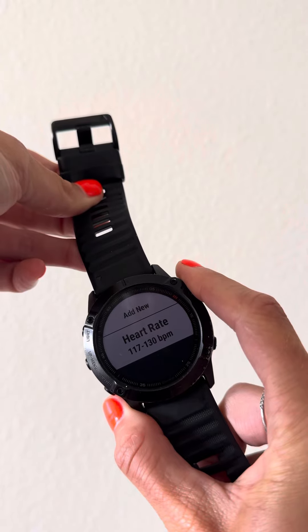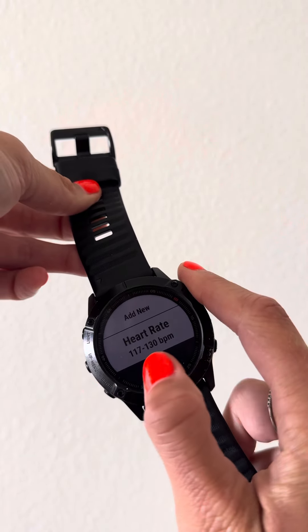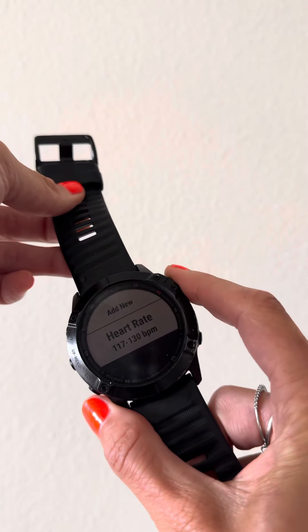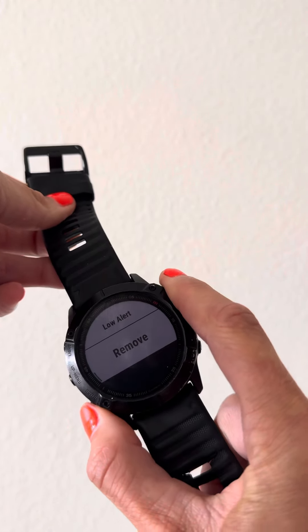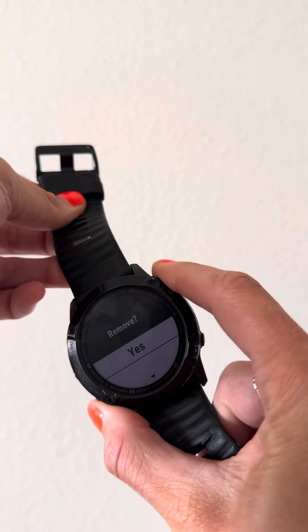Now I already set this to my lower and high alert zone 2 range respectively — so 117 to 130 BPM. I'm going to remove it just so we could go over this together.